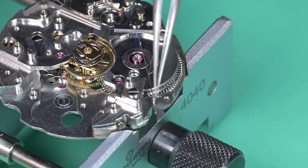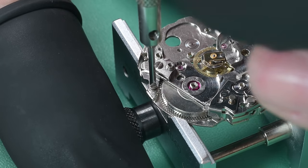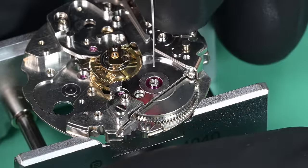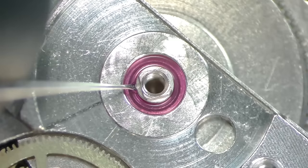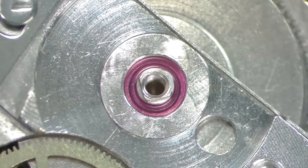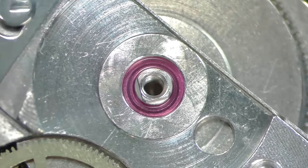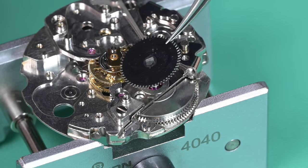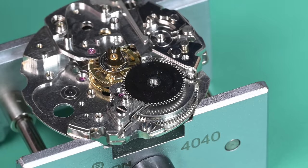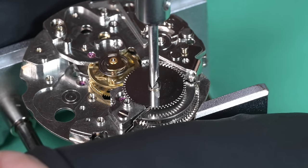Now we can put on our click spring. Before we put on the ratchet wheel, we need to lubricate the upper barrel arbor port. Then we put on the ratchet wheel, making sure it's keyed to the barrel arbor correctly and the click spring is sitting between two teeth. Tighten that screw down with a hold-down tilt for a little extra torque.